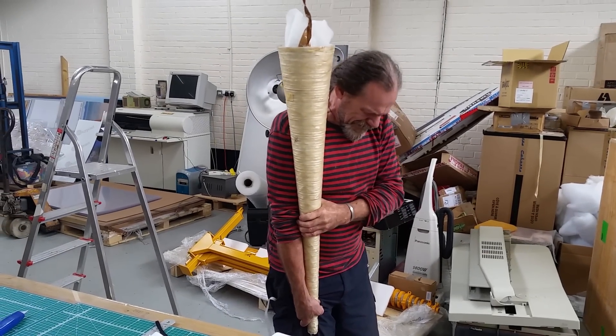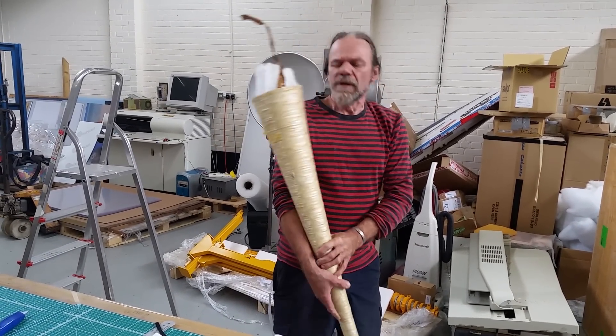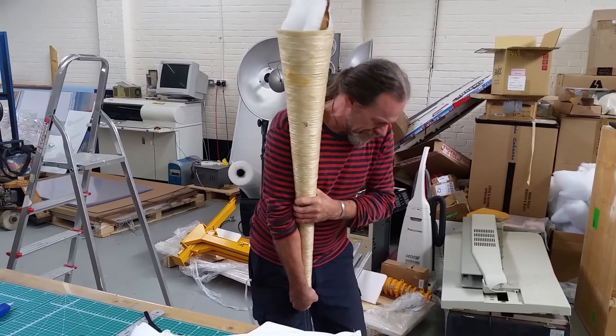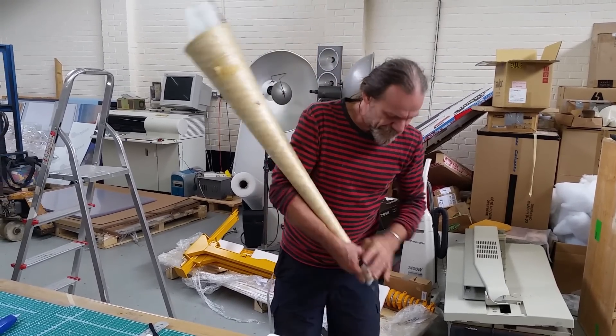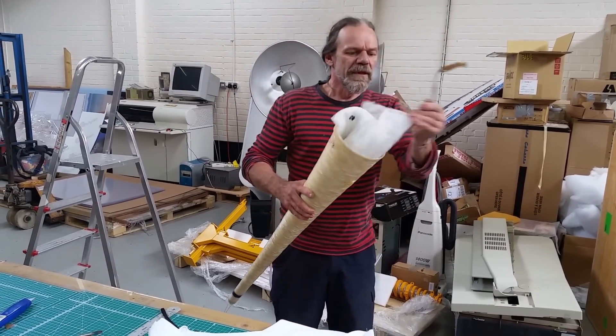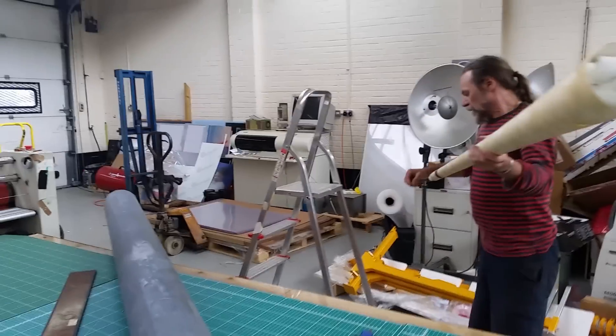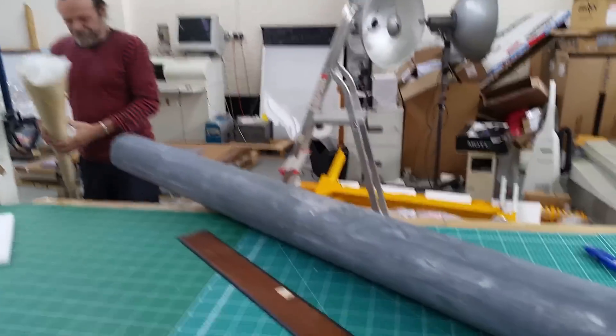You're really pulling it tight, yeah? Yeah, there we go, just there. Okay, that'll do. Okay. Right, so what have we got here, Dick?